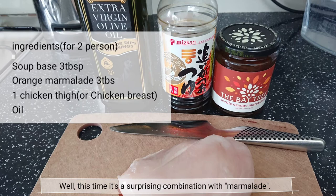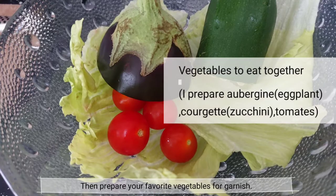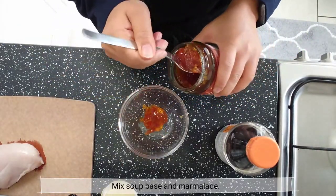Well, this time it's a surprising combination with marmalade. Prepare your favorite vegetables for crunch, and mix the soup base and marmalade together.